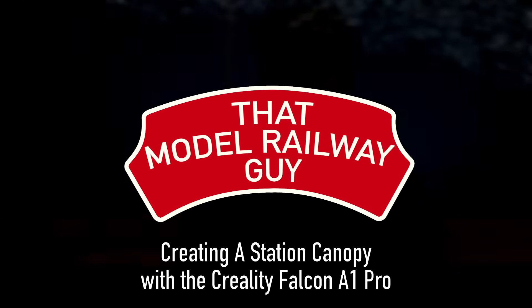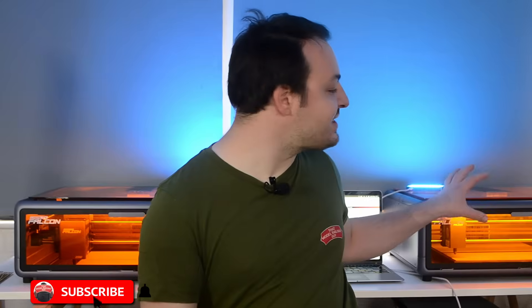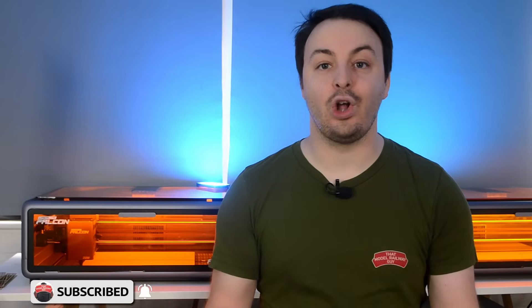Hello everyone, welcome back to my channel That Model Railway Guy and welcome to another exciting project video today. So earlier this year Creality released the Falcon A1 laser cutter and honestly I thought it was a bit of a game changer for casual hobbyists like us who are working at home. Well now they've updated it and this is the Falcon A1 Pro.